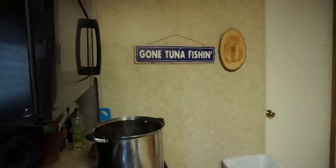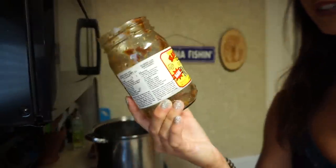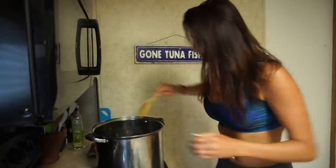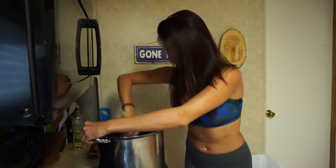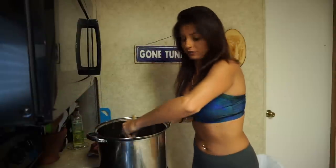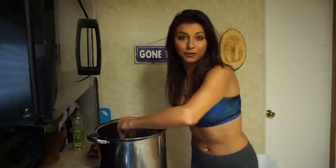Old fashioned, real Cajun — it gets the job done. I turn this on about half, I put it on five, and you just have to let this melt down a little bit.